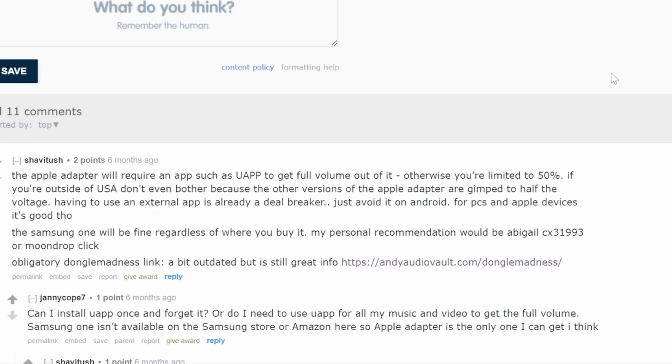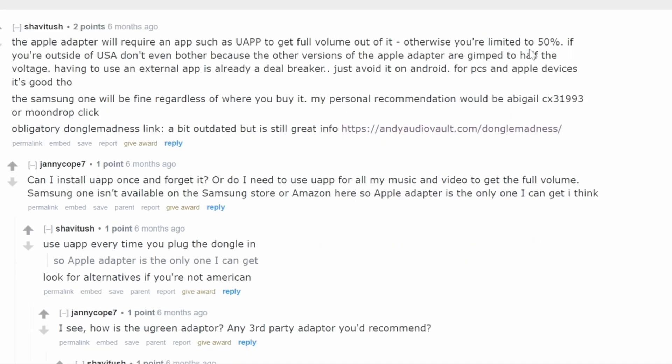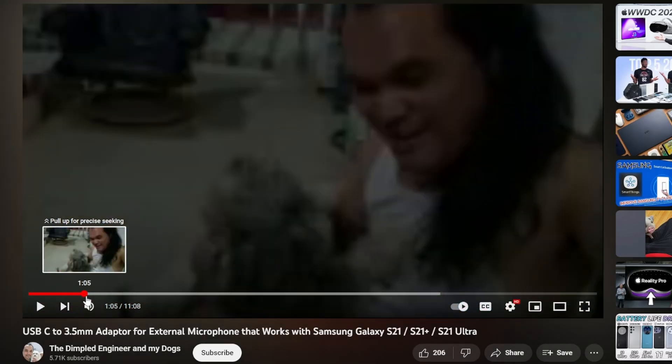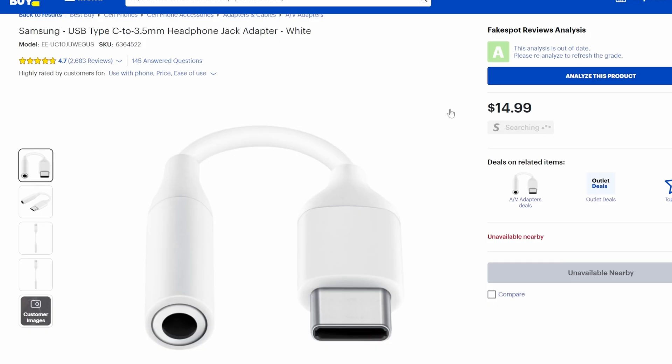You might also be wondering, can I just use the official one? Yes and no. If you try and use the Apple USB-C adapter, depending on where you live, it might not work, and it might not even support your phone to begin with. According to this video, the Apple adapter won't even work for Samsung phones. I would be using the official Samsung one, but it is $15 and currently sold out nearly everywhere.